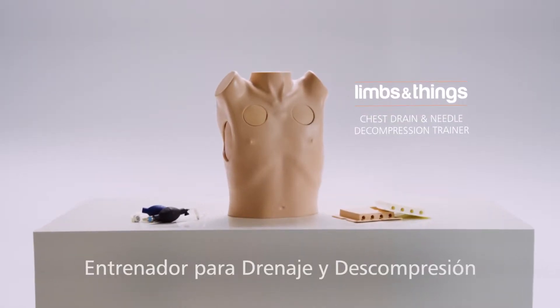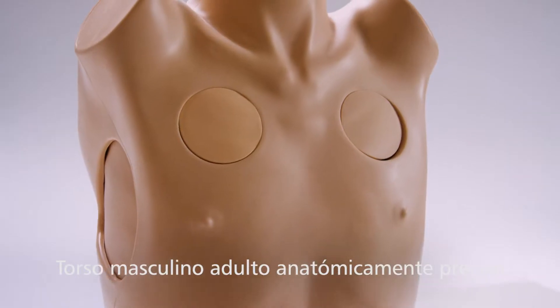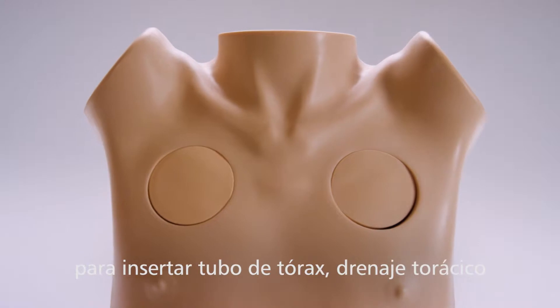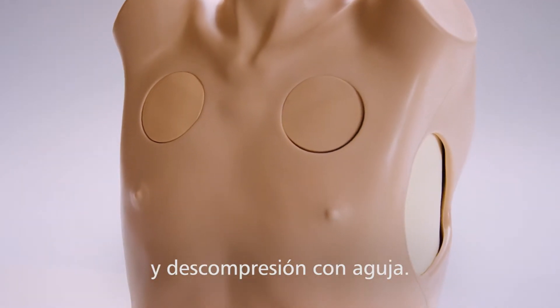This is the chest drain and needle decompression trainer from Limbs and Things. It is an anatomically accurate representation of an adult male torso, providing a complete training tool for chest tube insertion, chest drain, and needle decompression.